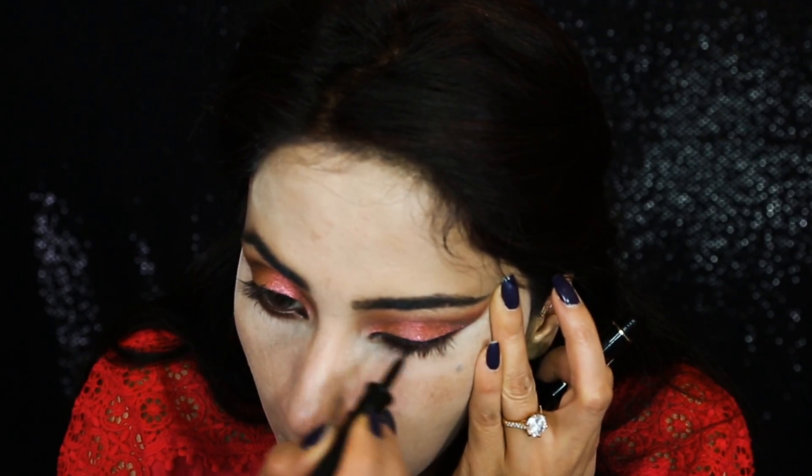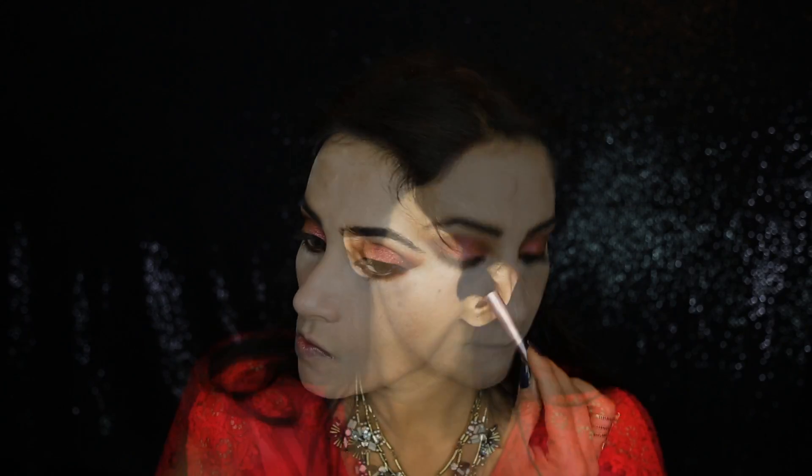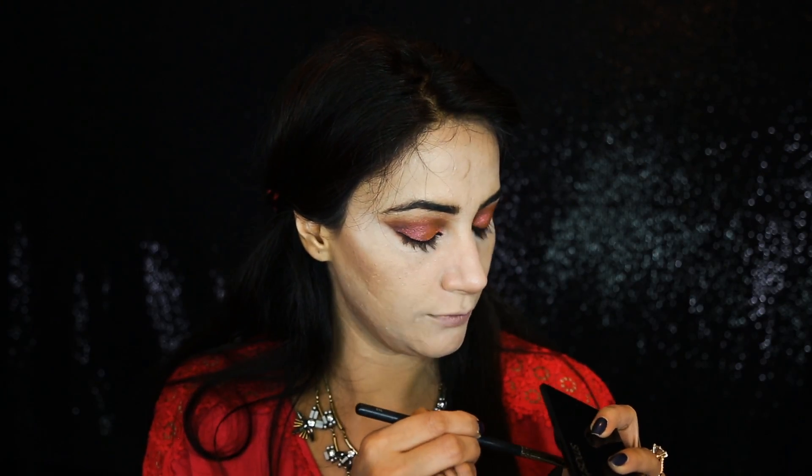I'm going to use Lancome Paris Art Liner in color Black. I didn't apply a wing liner — just a simple line joined with the last line on my eyeshadow. I'm using the Smashbox Contour Palette contour color with my Melly brush, then a shader brush with the same contour color.